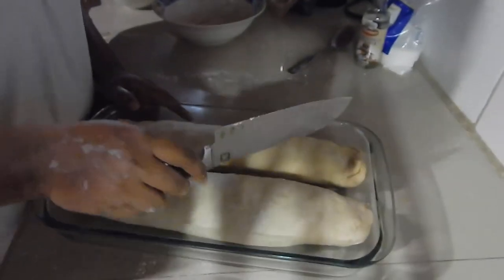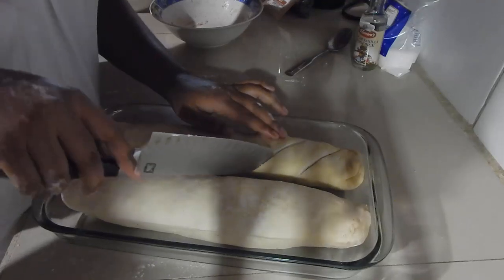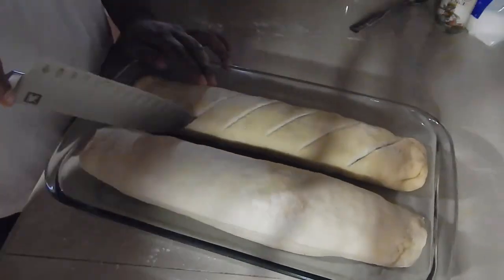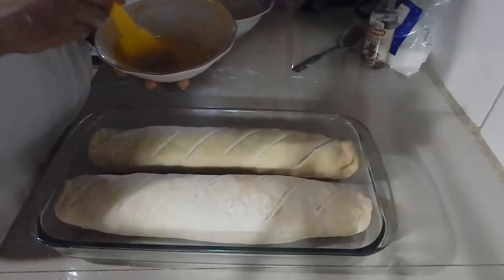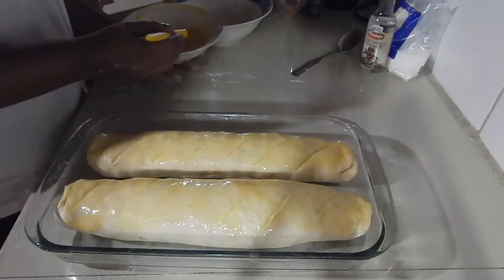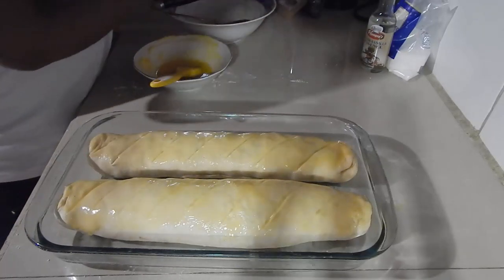Now she's going to mark the currant roll using the back of her knife, indicating where the slices will be cut once it's finished baking. Then she brushes butter on top — or you can do an egg wash here as well. We're going to put it in the oven to bake for about 20 to 25 minutes at 350°F.